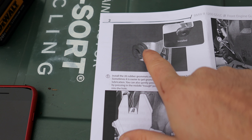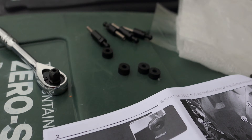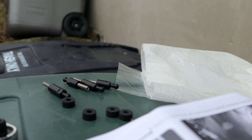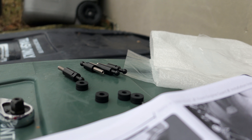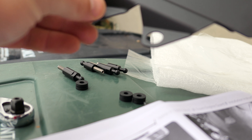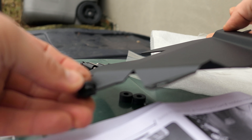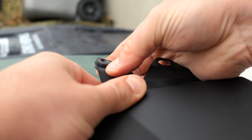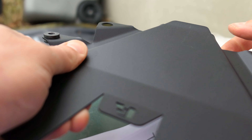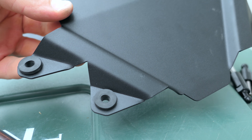You're installing the rubber grommets inside of this plate here, and then you just push it right onto the engine. Let's get the rubber grommets installed. Here's the plate right here — I'm just going to take this and push it right through. Repeat that on all four of these holes. Okay, all four rubber pieces are installed. Let's go ahead and head over to the engine.